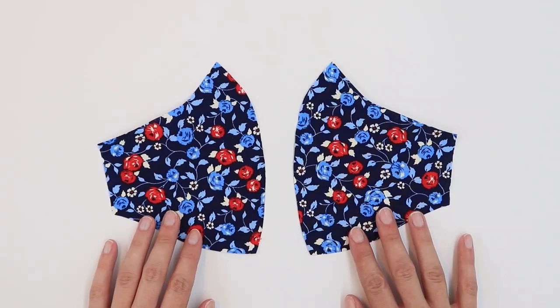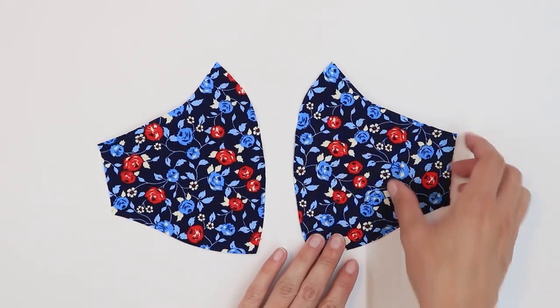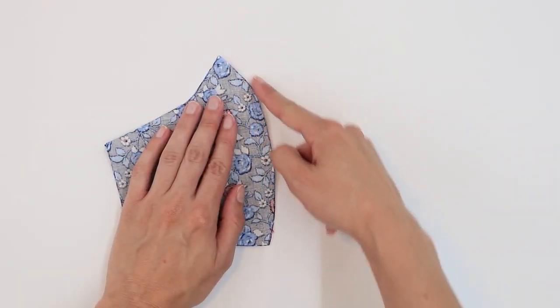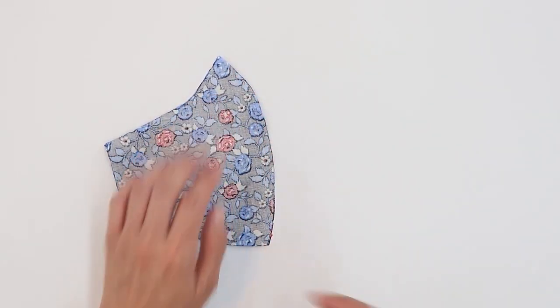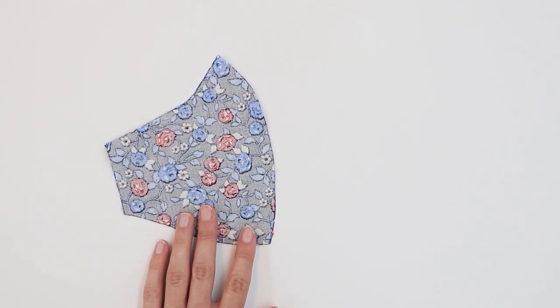Once you have all your pieces cut out, it's time to put them together. Take your main face mask pieces and place them right sides together. Sew along the front curve with a quarter inch seam allowance. And you're going to do the same with the lining and the pocket.